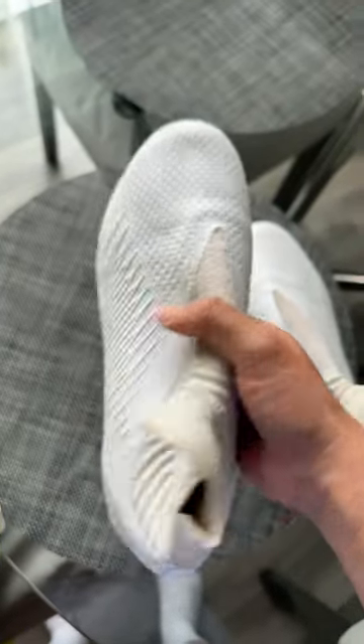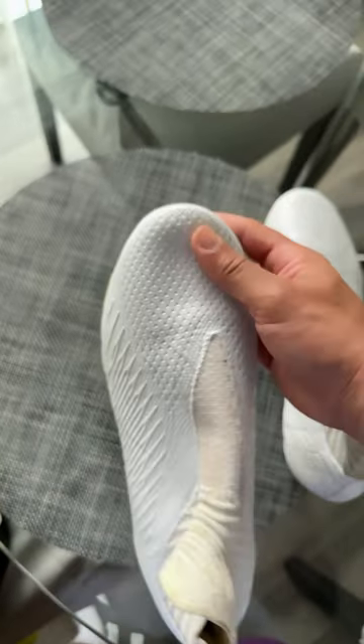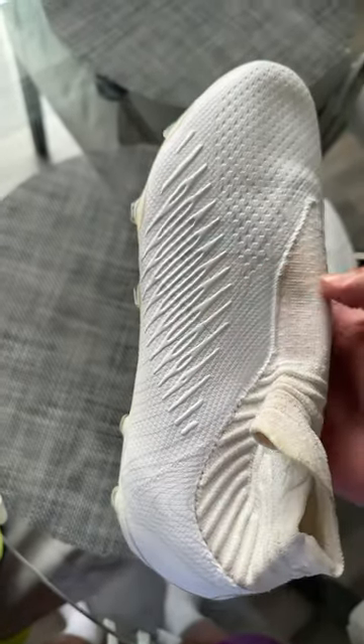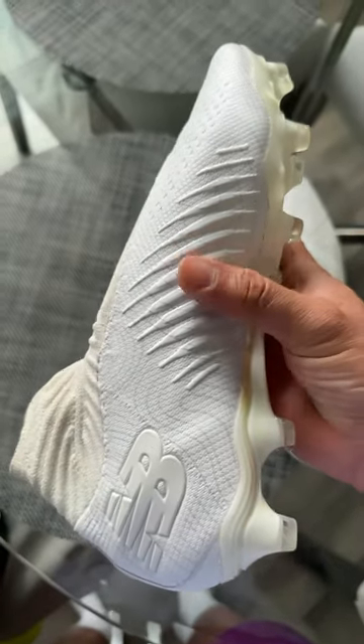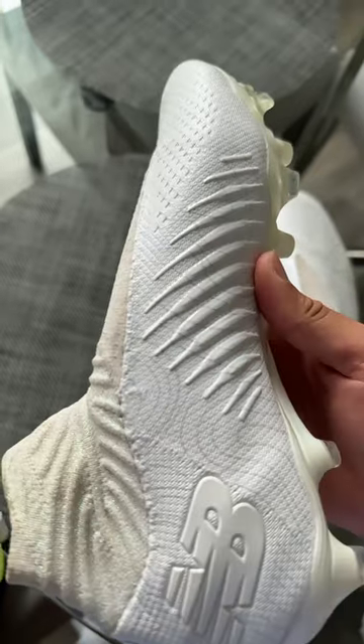Review of the New Balance Tequila V4s. The upper is super soft, super plush. It has some traction on the side here — it doesn't really provide anything in regards to touch or anything. The inner portion of this traction does add a little bit of nice padding whenever you're passing the ball. Super nice. I love this upper.